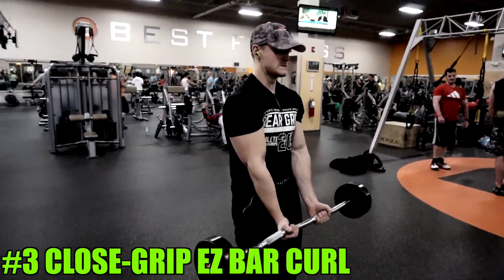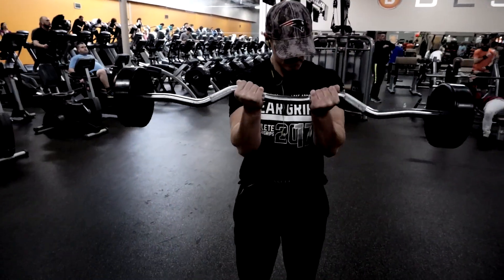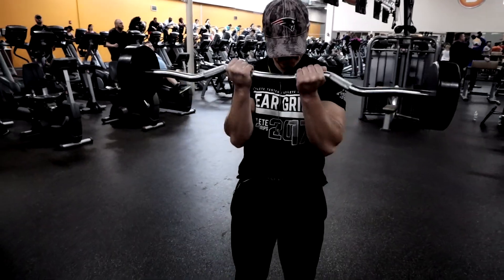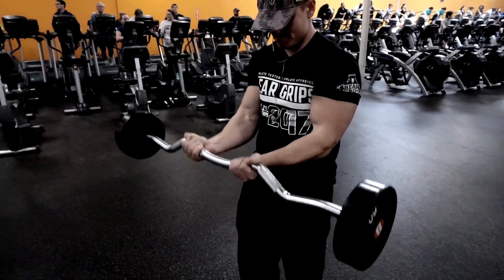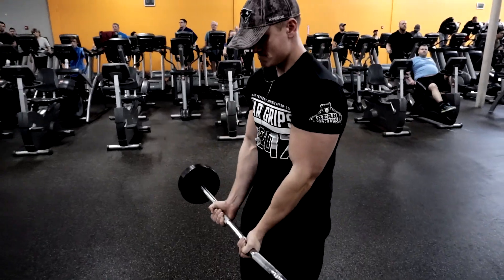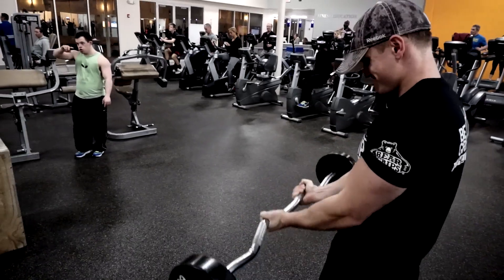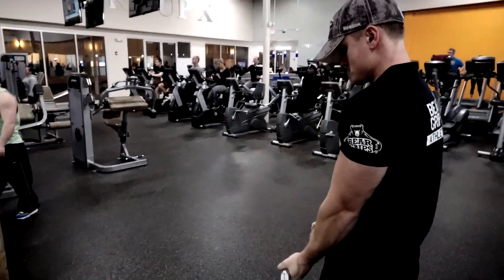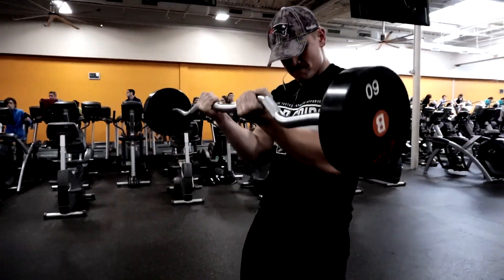Third on the list is the close grip easy bar curl. Because our hands are slightly turned in, we are keeping our elbows out in front of our body — no need for one of those arm blasting machines. Keep your elbows in front, think about turning your pinky inside your body, squeeze that bar as hard as you can, and focus on using the bicep with no momentum. Just curl the weight up, focusing on turning that palm back into your body to target the outside part of the bicep.